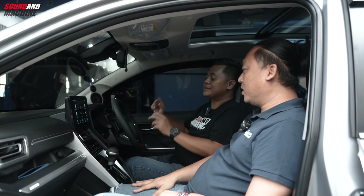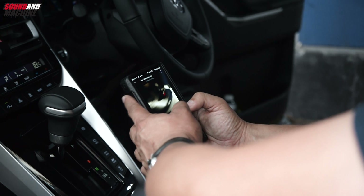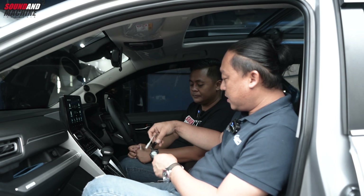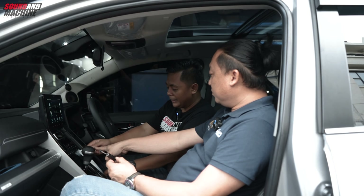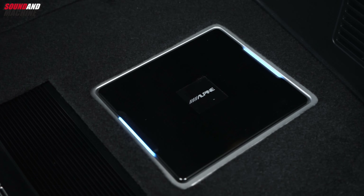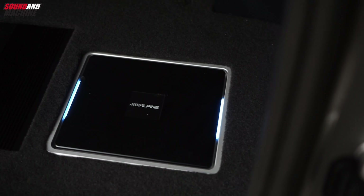Jadi kalau buat penyuka audio mobil, harusnya puas banget dengan banyak mainan. Kalau DAP ini untuk playlist, bagi pengguna yang punya DAP bisa langsung direct. Atau yang masih pengguna smartphone juga bisa, smartphone kita tambahkan juga DAC, connect ke handphone, kabel ini direct ke DSP. DSP-nya pakai Alpine, seri X850, itu memang request-nya dari pemilik mobil.